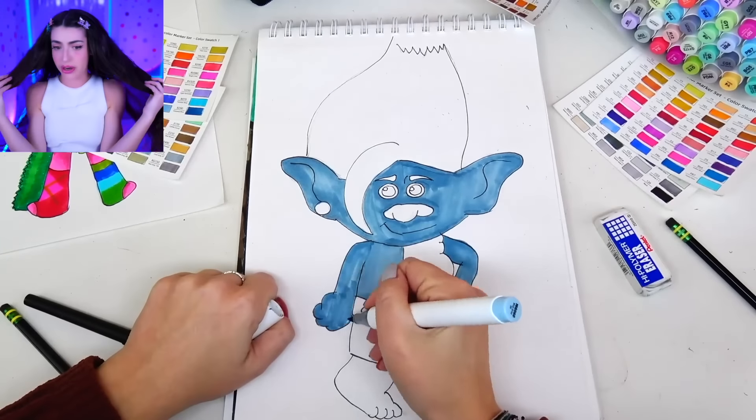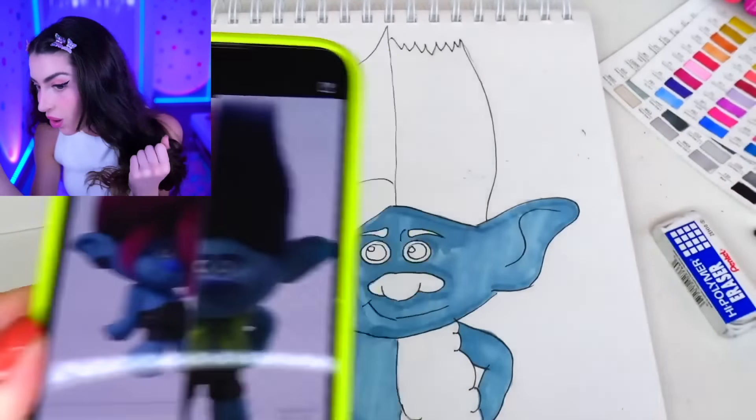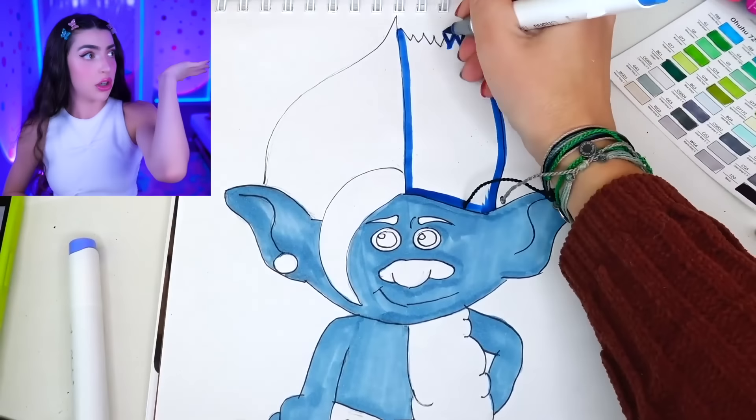We have finished the pencil portion of our pretty Trolls Band Together picture. Now we're tracing all of the pencil with marker and erasing all of the pencil. And now comes the super fun part — drawing in with markers. Looks like we're drawing in Floyd first, because Floyd was the first person to get stolen. He gets first dibs on everything now, whether we like it or not.